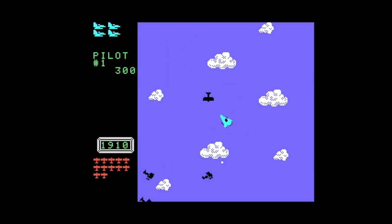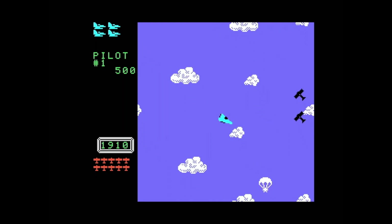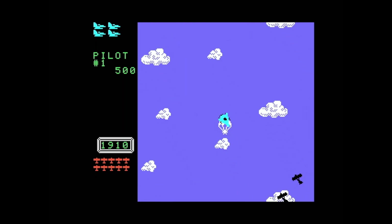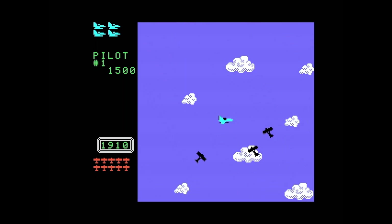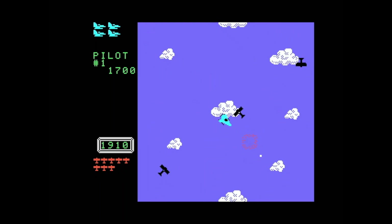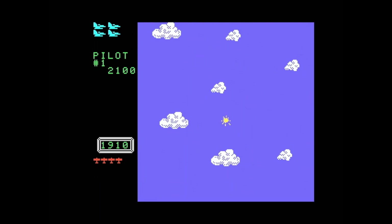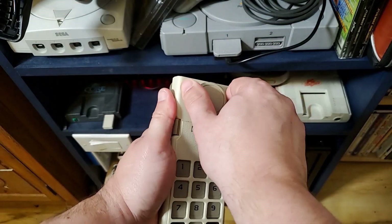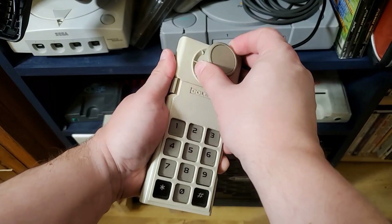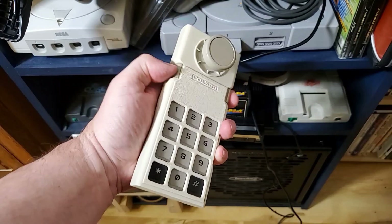I mention the controller because the ColecoVision controller is pretty terrible. I swear it was built just to look cool and be different. It's not really very functional, and it's not good for lengthy gameplay. The joystick is really stiff, and the fire buttons hurt my hands after a while. I know it's a 40-year-old controller, and maybe it just stiffened over time, but I can't imagine it got this tough to play with. It just feels horrible to hold. But it does have this number pad, and the games do use it. I still think this controller would have been better if those buttons didn't exist and they put them on the console instead.